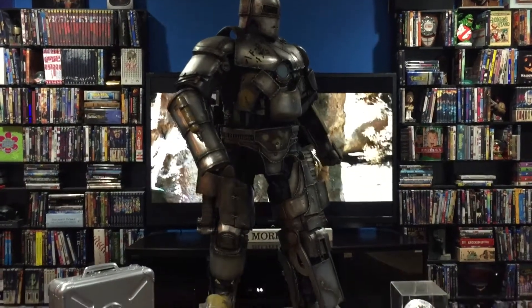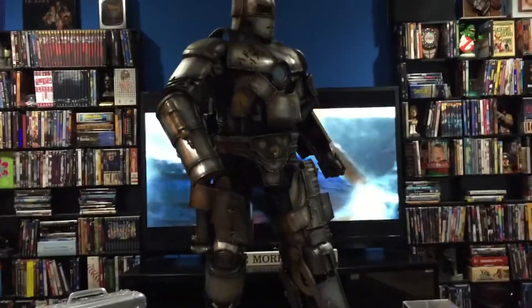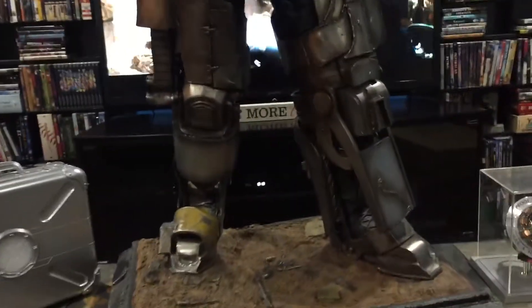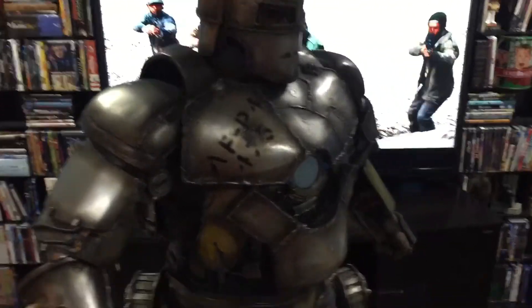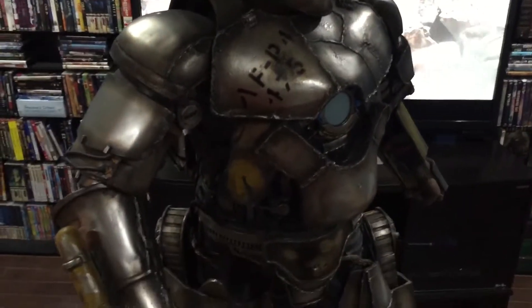Hey guys, back with another review. This is a half-scale Mark One Iron Man from the art department. I bought this from a member on Statue Collectors on Facebook.